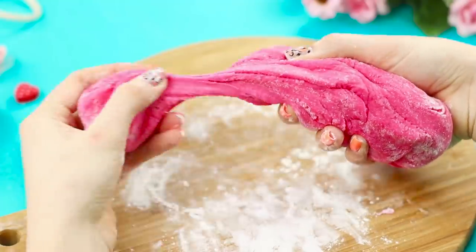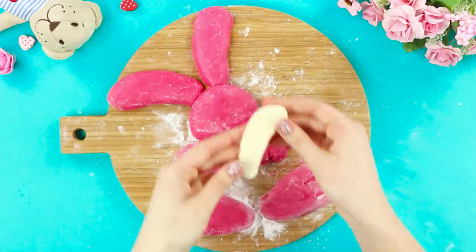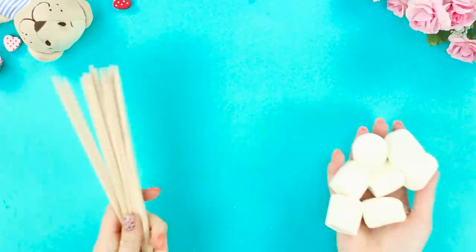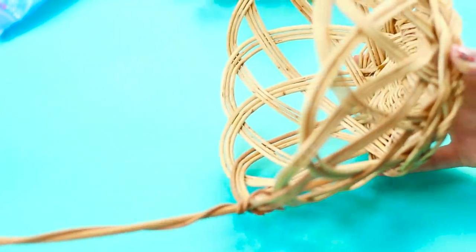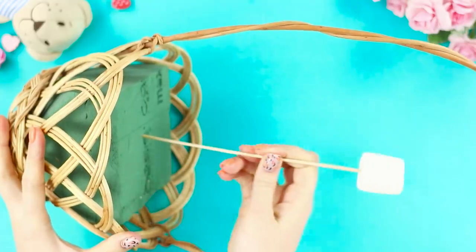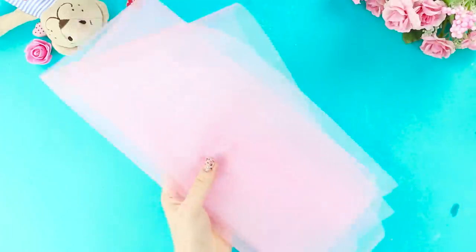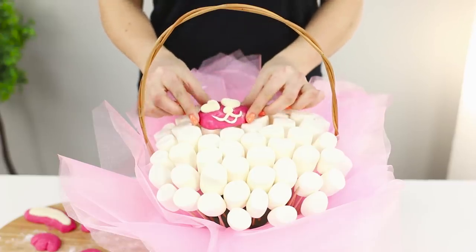Divide the dough into pieces. Sculpt a bunny. Press the pattern on the paws with a stick. Decorate with uncolored pieces of dough. Take a little more marshmallows and skewers. String the marshmallows on the skewers. Set a sponge for bouquets in an open basket. Assemble the composition from marshmallows. Decorate the basket with soft pink tulle. Place the bunny on top.